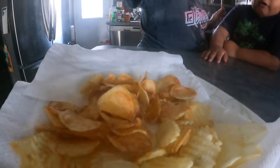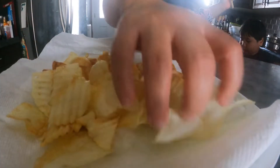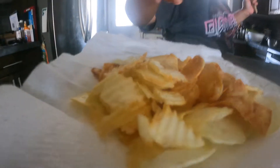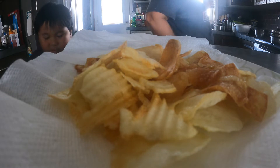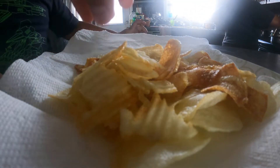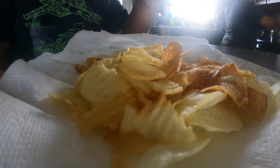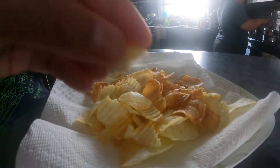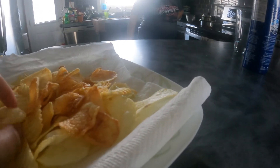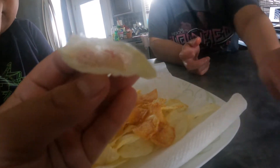Okay so the potato chips are done! We're gonna eat them now and we're gonna put salt on them to make it more delicious. Don't forget to drink water. Look at that — they're very yummy! Can we make tiny chips? Can we get some tiny potatoes to make tiny chips? This is like regular chips — yeah!